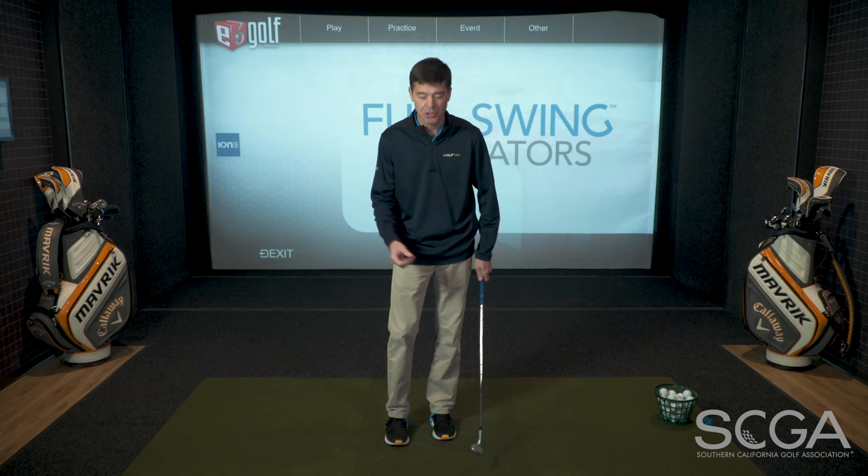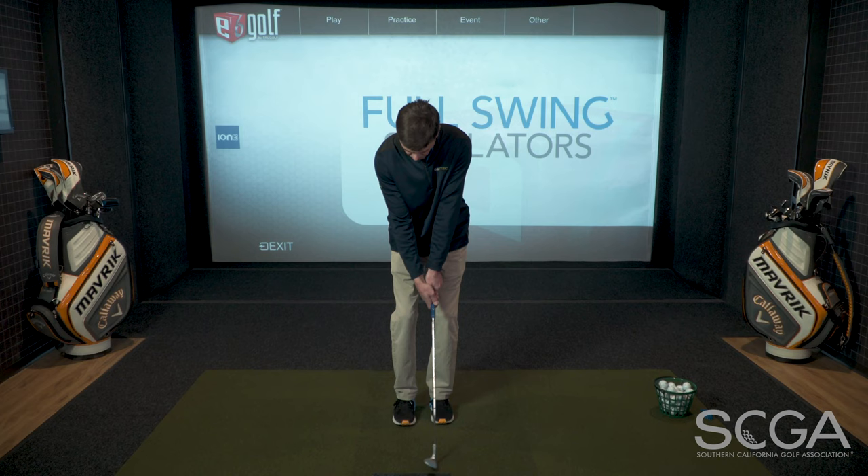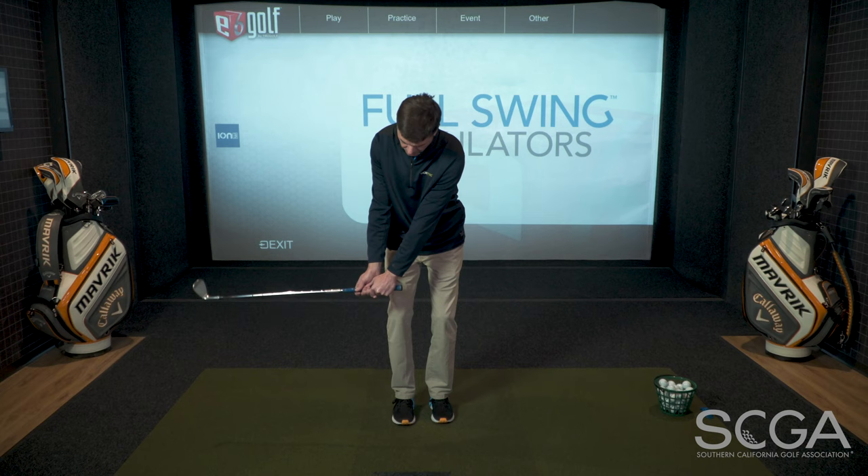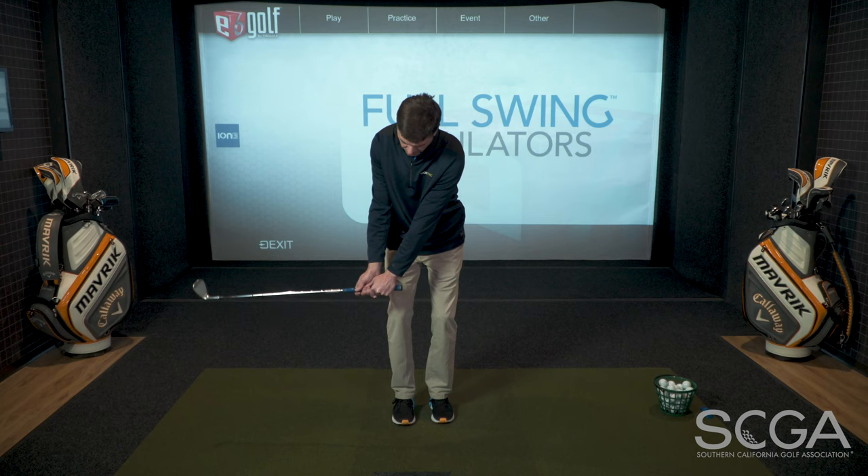I suggest you use a sand wedge — it's shorter, it has more loft — and swing the club slowly. Hit slow motion shots. For instance, if you are working on the start of the swing, and you're working on hinging your wrist earlier to start the swing, by swinging the club more slow motion, it will help you feel where the motion comes from, more ideally, to help you change as quickly as possible.